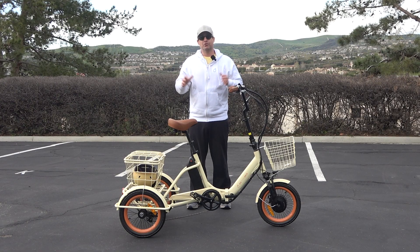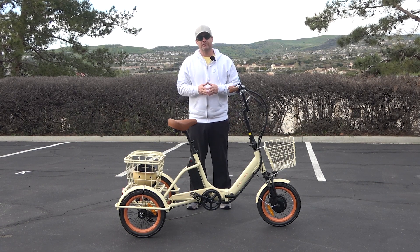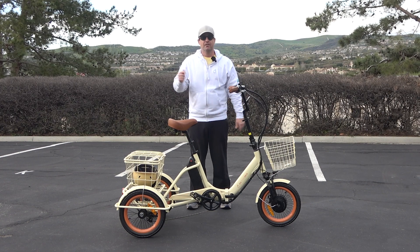So today I'm going to show you a folding e-trike you must see, but before I do, hit that subscribe button below, stay in touch with us here at 630, be the first to know about all the new content we're putting out, giveaways we do, and of course new product releases like this folding e-trike.